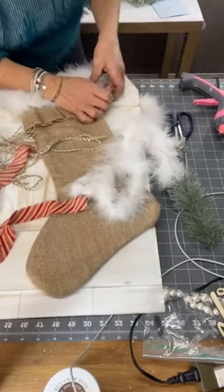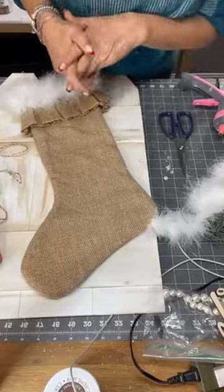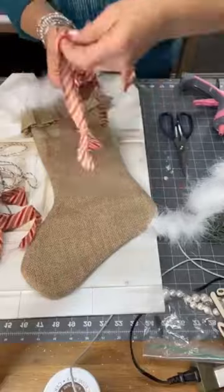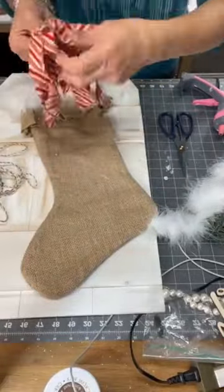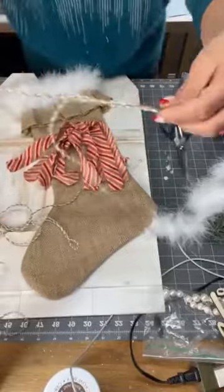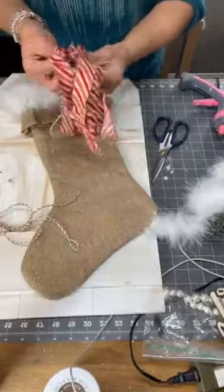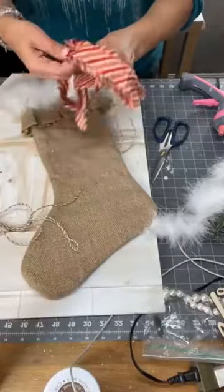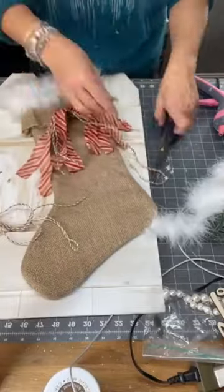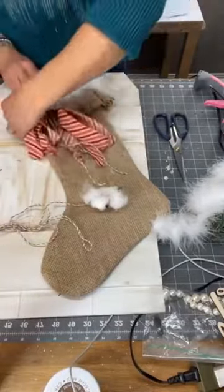Once that's done, I did something very simple. I just took the strips and pinched them in the middle, put five together, and I used the twine that my crafting friend sent me and just twisted it up to tie it. Once that was done, I chose to leave my twine long because it looked pretty, and I glued it onto my stocking.